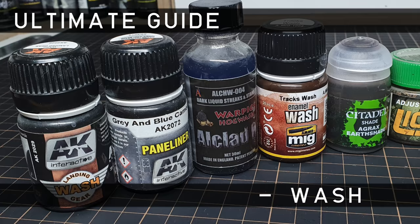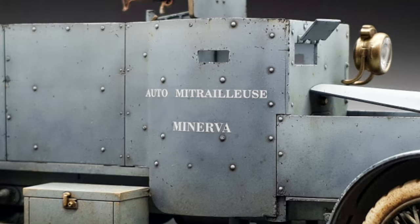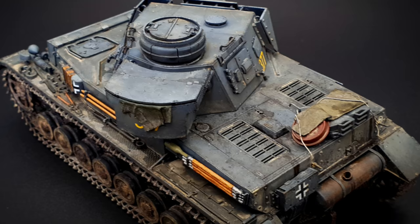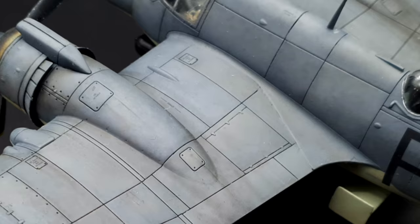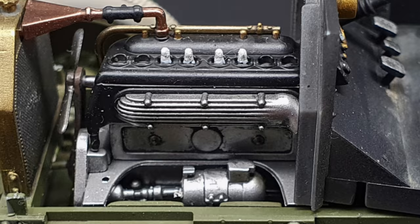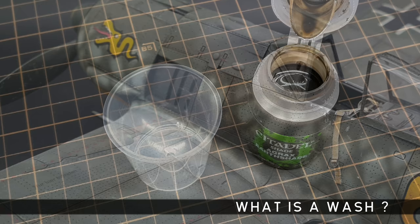In this video, we're going to be taking an in-depth look at the humble wash. A wash is one of several techniques you can use to really make the detail on your models pop. This usually works by adding contrast around raised details and in panel lines, effectively tricking the eye into believing there is more surface depth than there actually is. Washes, as well as simulating shadows, can also be used to represent dirt and grime, making them a really useful staple modelling device.